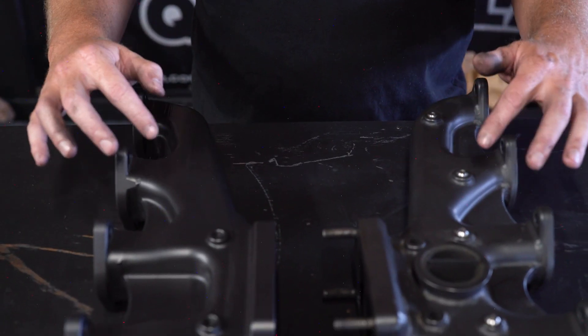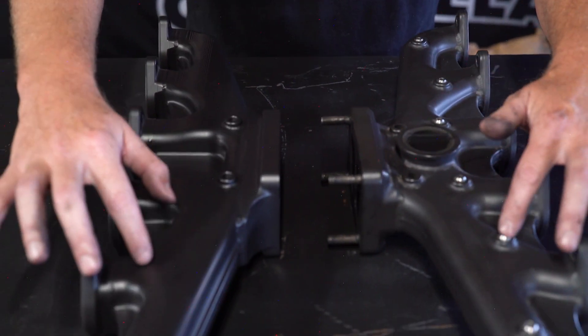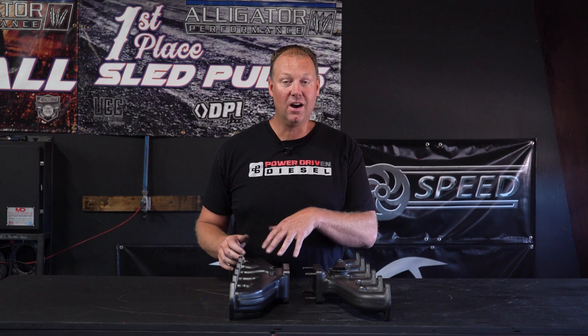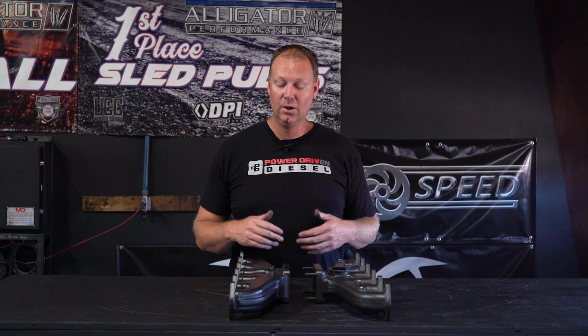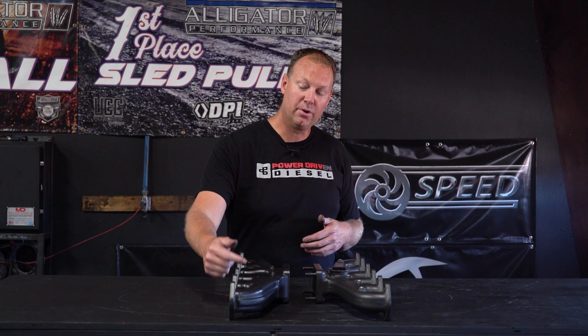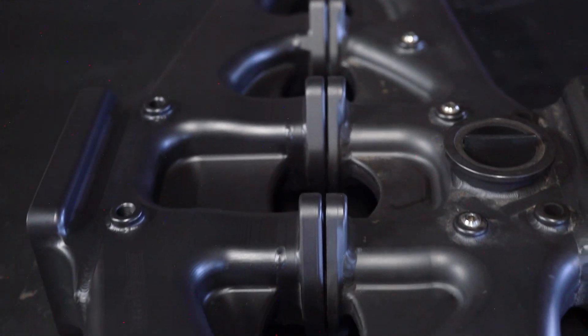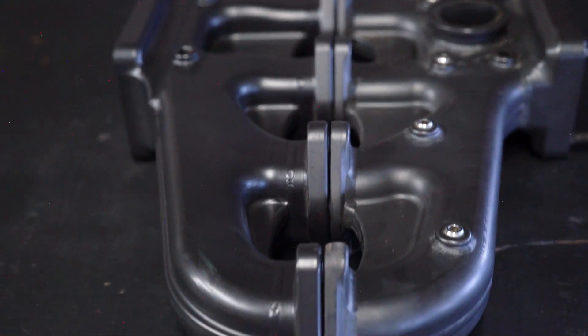Another feature the Steedspeed 3000s have is six individual EGT bungs in every runner. Now these are the first prototype manifolds so they're not on this one, but the ones you guys get will have all six EGT ports ready for your EGT probes and drive cursor sensors. This is a competition manifold, and as such it's going to be fitted with all the necessary pieces to give you a data log and get whatever information you need on your vehicle.